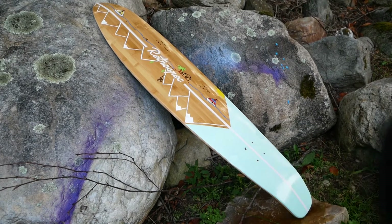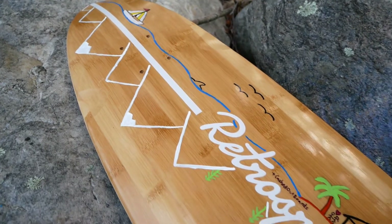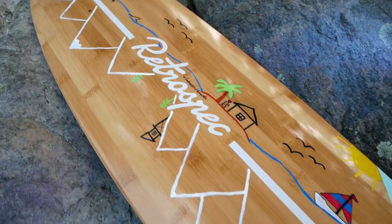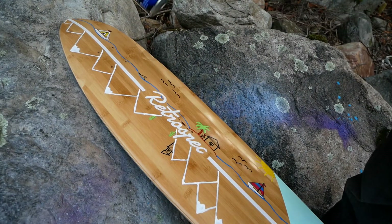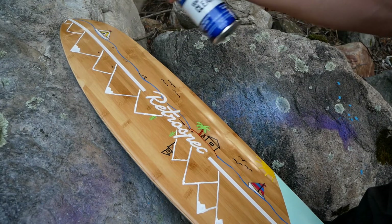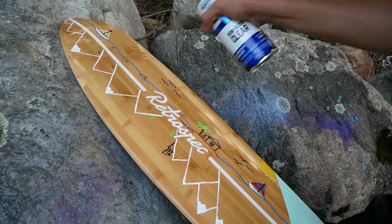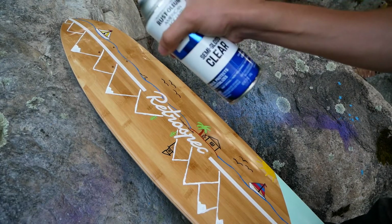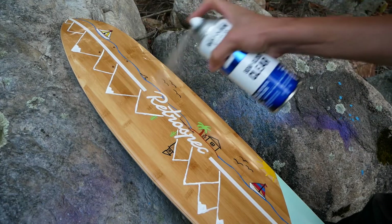When spray painting you want to start spraying off of the board and then evenly move across the board at an appropriate distance. You'll want to overlap your paint strokes for the best coverage and for great results. With the first coat you'll want to go fairly light. This will allow you to get a base coat on the board without risking making your paint run or your sharpie run. You don't want that to interact with the clear coat, so go light first.